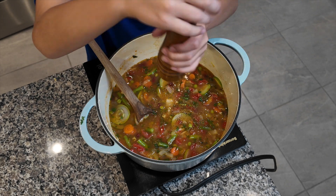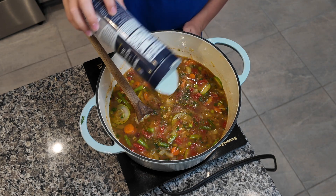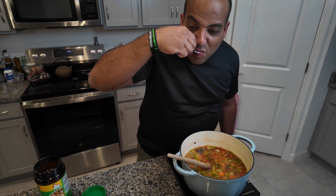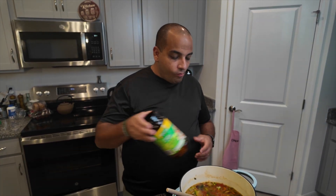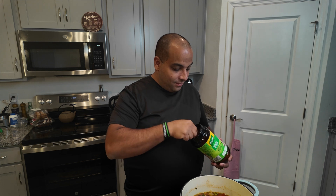Add a little bit of salt and pepper, stir it in, taste it, and if you think it needs more, add a little bit more. When you think it's good, your soup is ready to be served. Always add seasoning a little bit at a time, stir it in, and taste — because everybody likes it differently, and the last thing you want to do is over-salt it. Once you over-salt something, you can't fix it.